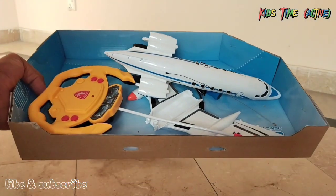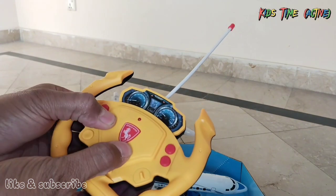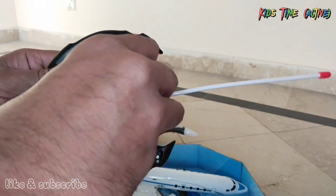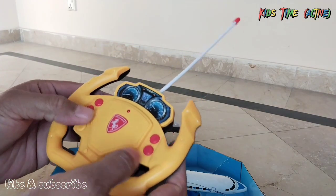Here we will do the unboxing. We have a lot of things. This is the remote control. The quality is not that good, but we will check it out. This radio control is much better. We have 4 buttons.